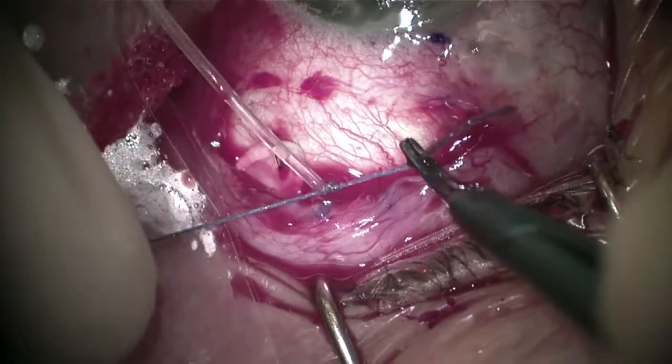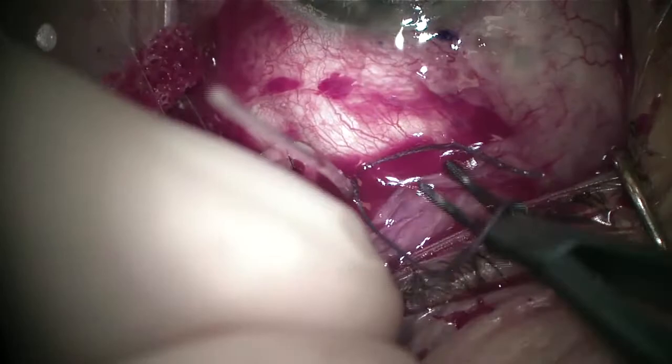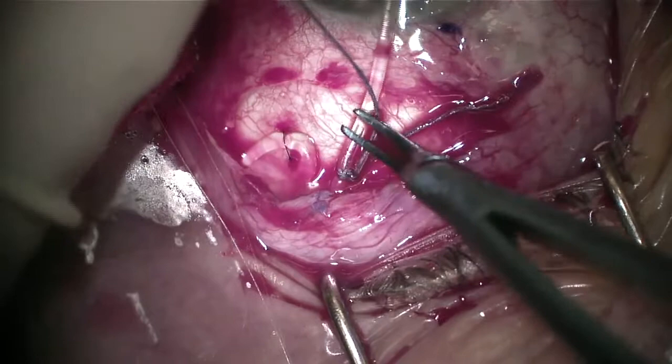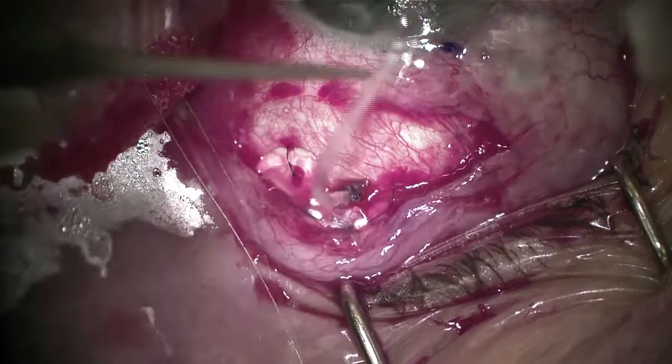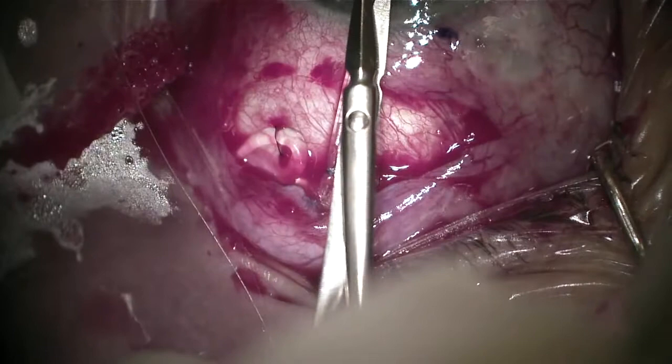I use a 5-0 vicryl suture here, tying it nice and tight. If you use a 7-0, you run the risk of severing the tube because of how small that 7-0 suture is. A 5-0 gives you enough ability to ligate with decreased risk of severing the tube. I'm testing to make sure the ligation suture is adequately preventing fluid from egressing out, and it looks like it has done a good job. We've successfully ligated the tube.